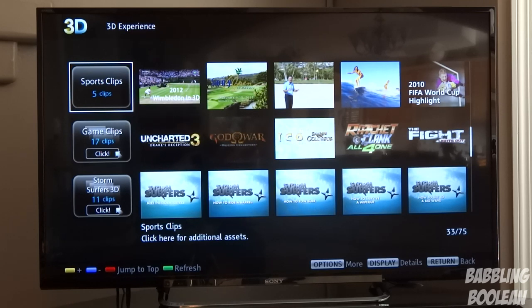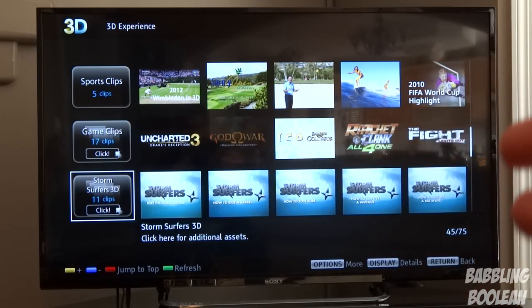For those wondering which video file formats are supported, I'll put a list in the video description from Sony's official website. You'll notice that MKV is not listed there. However, I have played MKV video files through the USB port — so even though Sony says it doesn't support it, it's a bonus that it does indeed play MKV videos through the USB port.